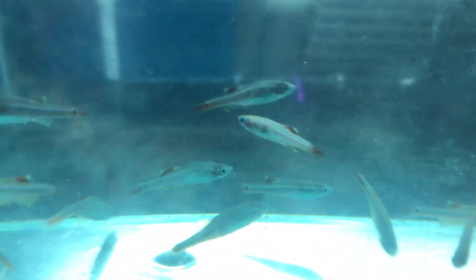So these guys here, these are white cloud minnows. We'll go ahead and get those guys put in the tank.